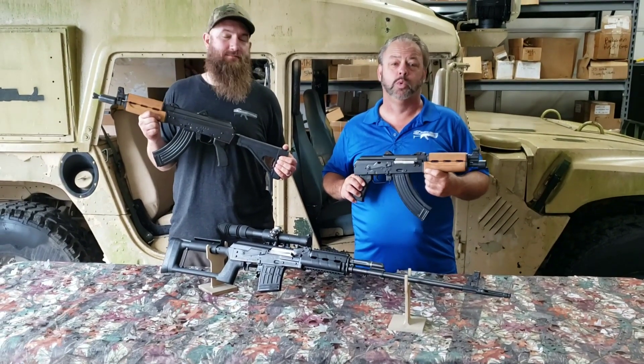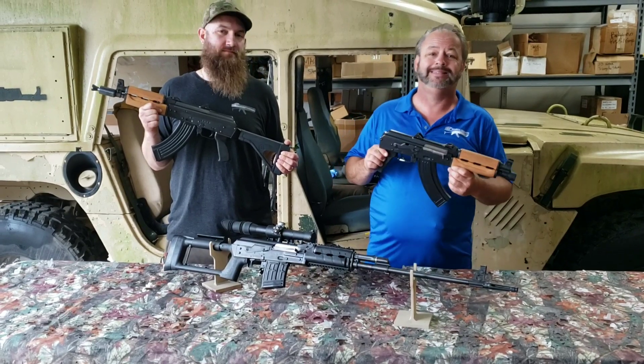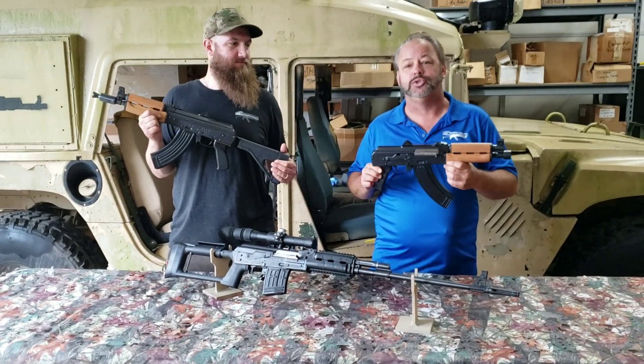Hey, welcome back today to Atlantic Firearms. We're really excited to be able to take a look at the new Zastava Arms USA ZPAP 92 pistols.